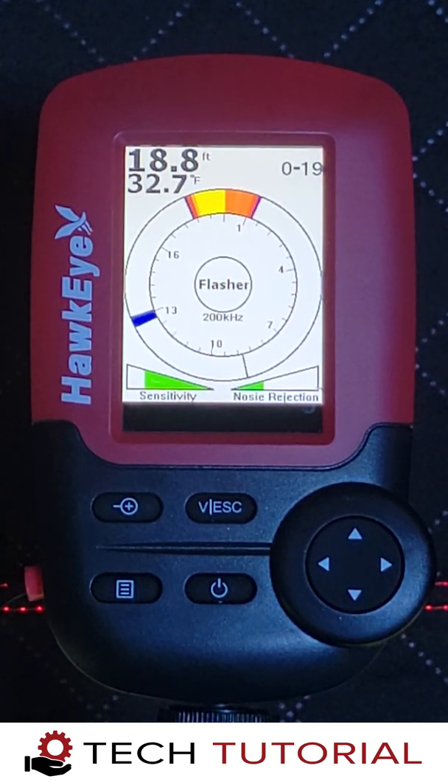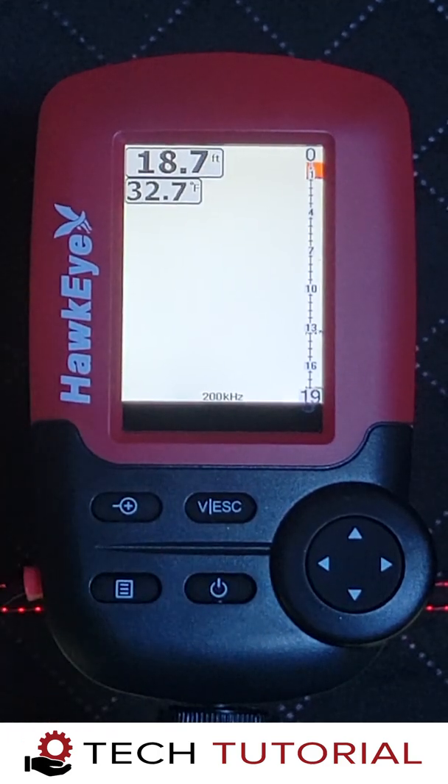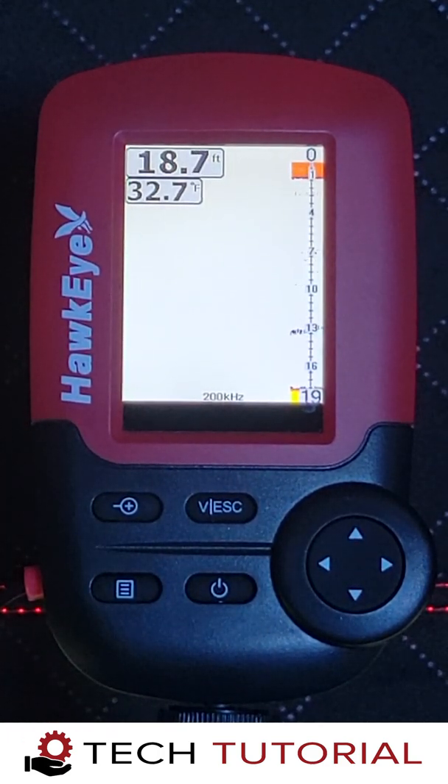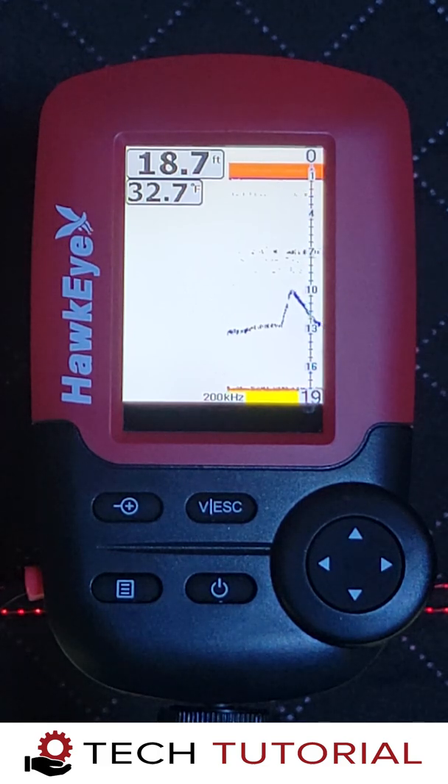While using the flasher mode, you'll need to decipher which echo return is your jig, which are debris, and which are fish. An easy way to find your jig is to raise and lower it in the water column and watch the flasher as the echo moves around the dial. You can also change to the fish finder mode and verify your jig location. Keep in mind that the flasher mode is ultra sensitive, so you will need to adjust the sensitivity and noise rejection settings to dial in the readings.